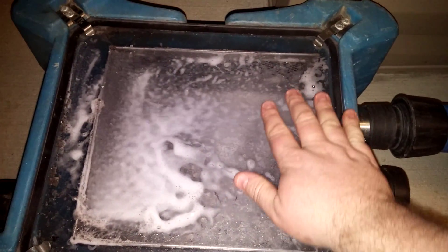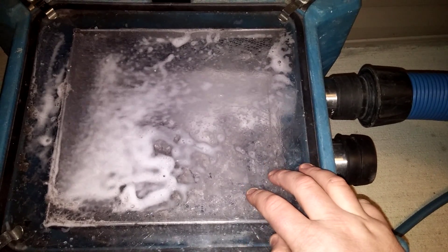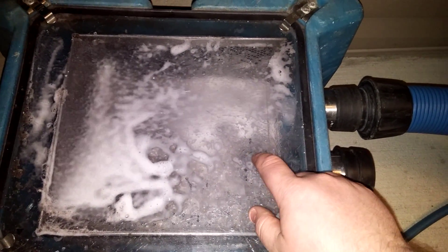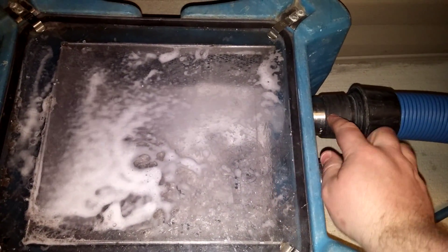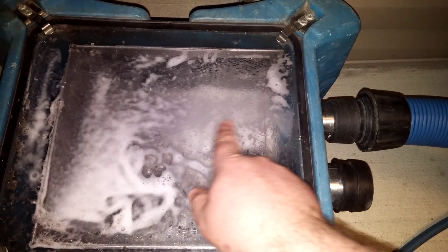Hi guys, this is Scott from CNS Cleaning. I just want to show you this filter box that we have. This is called a CDV filter box. What we're doing right now is the guys upstairs are cleaning the carpet and the dirty water is coming in.